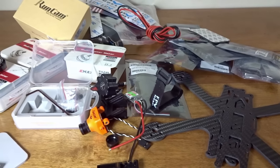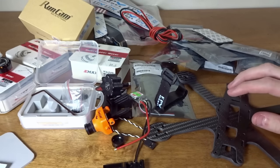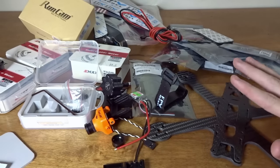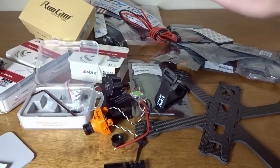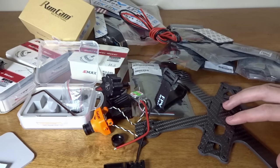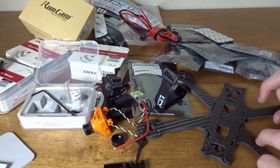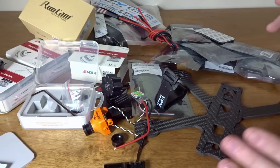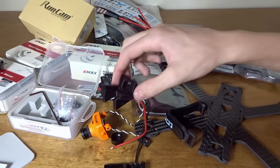That was the quick first parts overview of the ZMR-210R kit provided by FPV Model. Stay tuned for individual videos coming on these new Red Bottom motors from Emax, as well as a full frame review. I'll also be doing build videos — a part 1, 2, and 3 series. I'll be doing a PID tuning tutorial on this copter, line-of-sight flights, and FPV cinematic videos depending on how the mount works out and whether I can get my Session in there.